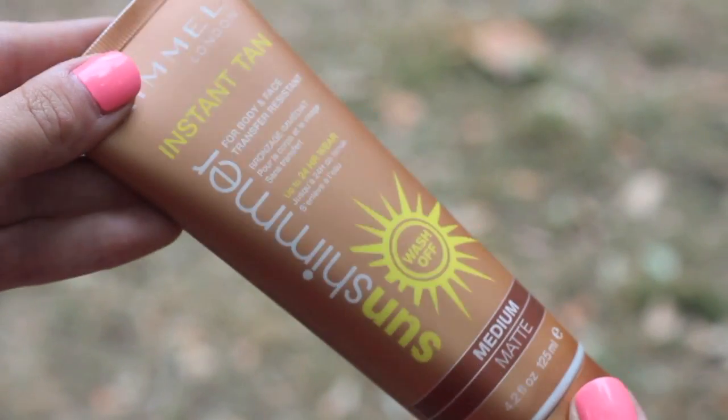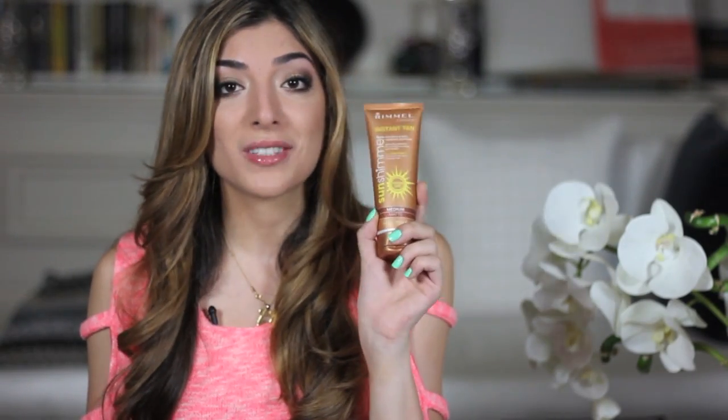A budget-friendly option is the Rimmel Sun Shimmer Instant Tan. I'd recommend getting the matte version because the shimmery one is quite shimmery. This is a wash-off tint but it does leave quite a stain, so it's one you want to apply with a mitt.